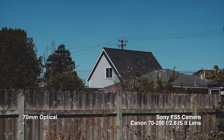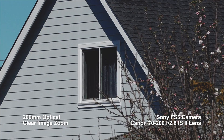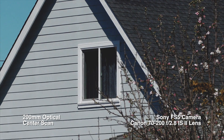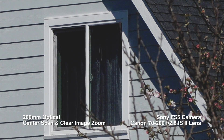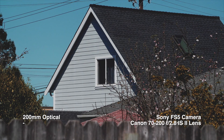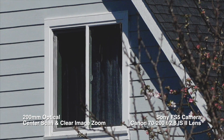Awesome lens. This is at 70 millimeters, and this is 200 millimeters optical. With the lens clear image zoom, that's just center scan. And then back to optical at 200 millimeters.